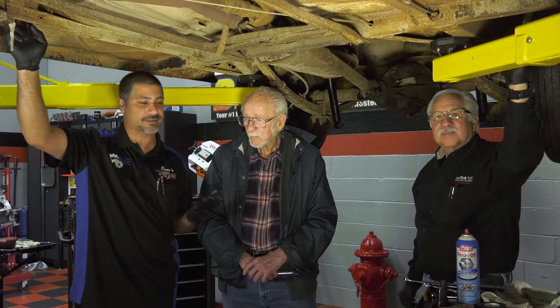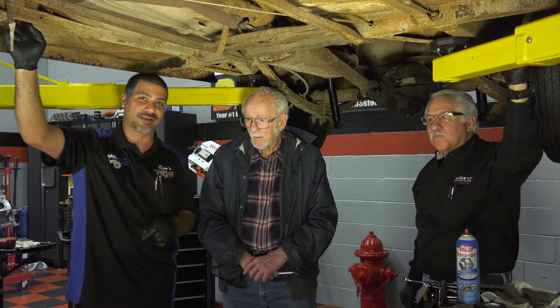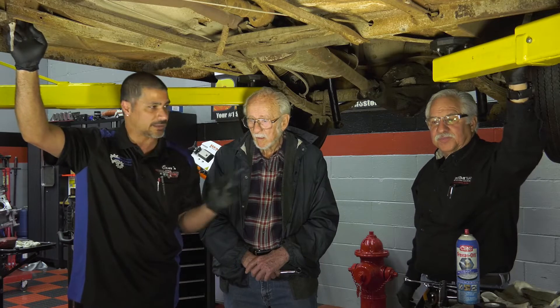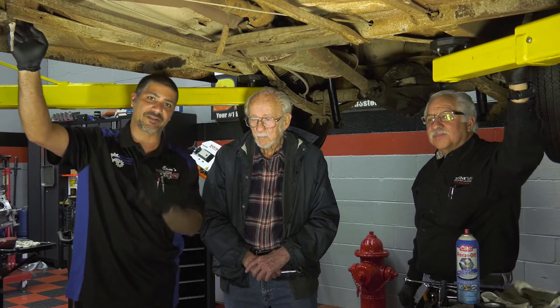He's going to supervise today to make sure we're on point. We're going to start with penetrating all the hardware so the penetrating fluid can work while Doug and I start to remove the drive shaft. Then we're going to cut the exhaust out and start tackling that transmission.